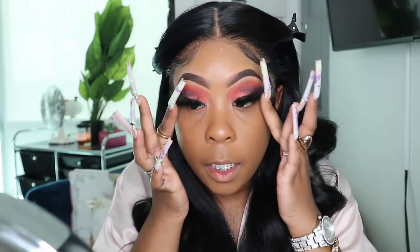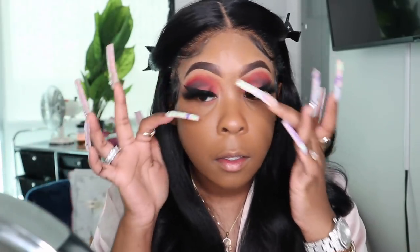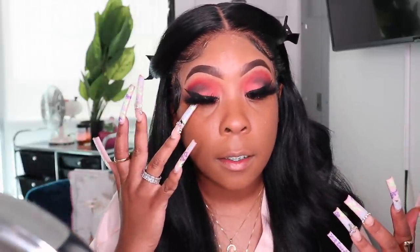I just put on my lashes — I'll link them down below. These are very full, dramatic lashes, so you don't have to wear these if you don't want to. If you recreate this look, just make it your own. I always have to say this because some people don't like really thick lashes — do what makes you happy and what you're comfortable with.